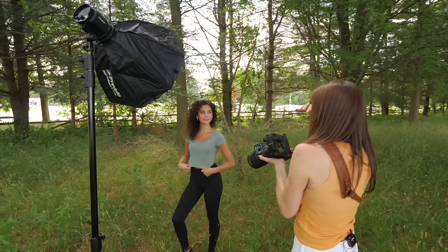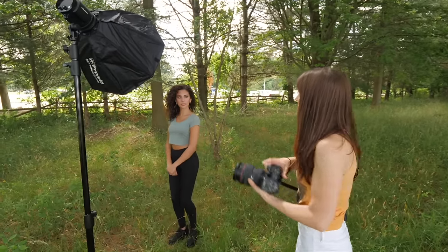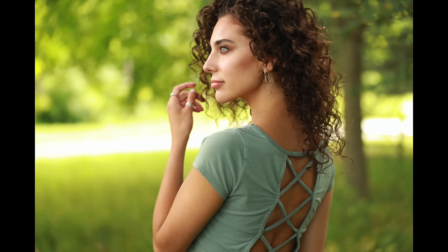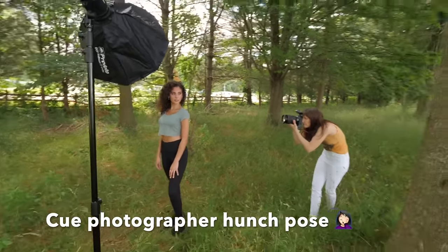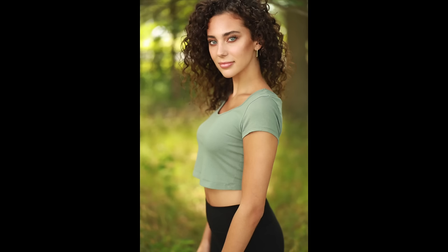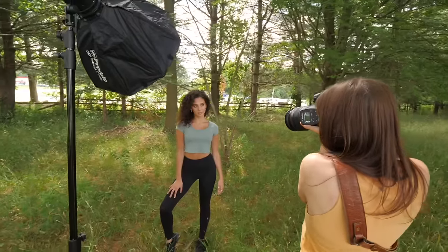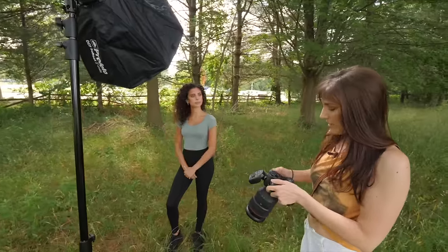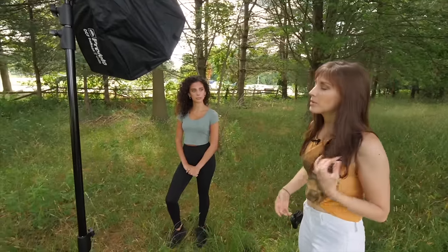The cool thing about this is you don't have to stay in one spot — you can move around. You're going to keep looking towards Rob, and then I'm going to move around, and you can even get kind of a profile. These look pretty good — they look natural. She's lit well, but she's not over-lit. She's not looking like she has a studio light there — it looks like natural light, but with a little bit more pop.